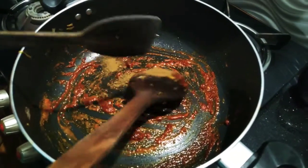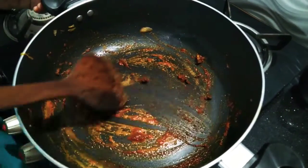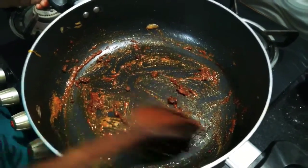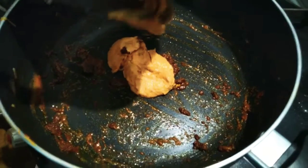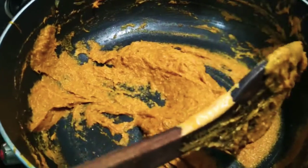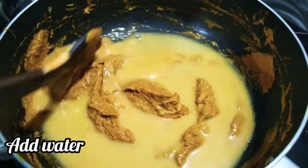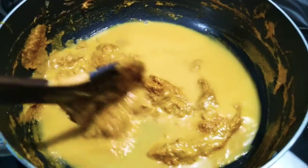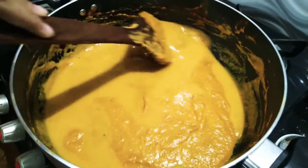Add 1 tsp of tea. Add 2 to 3 tsp of paste and mix.